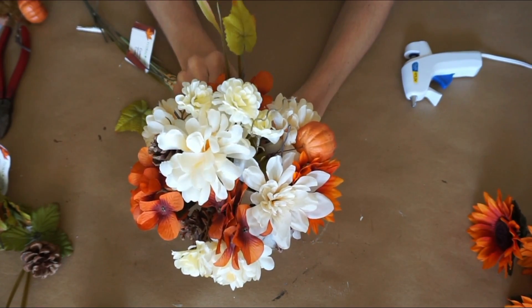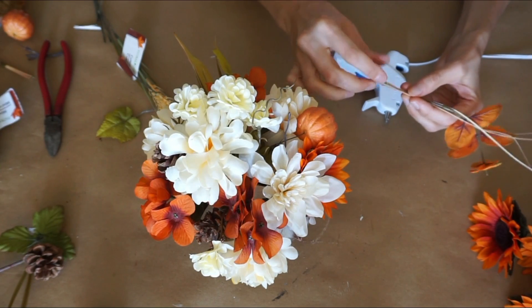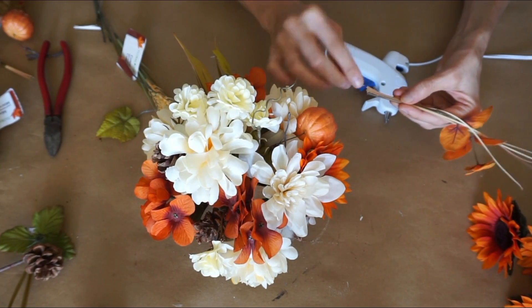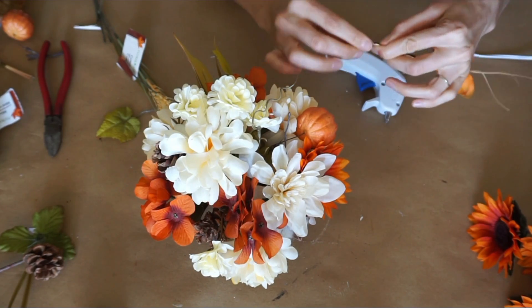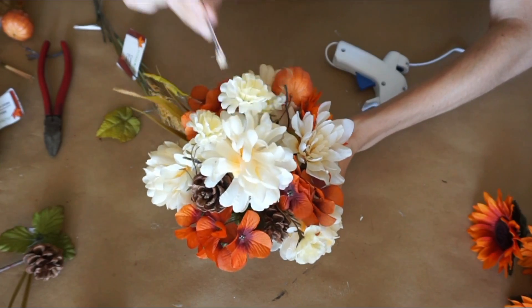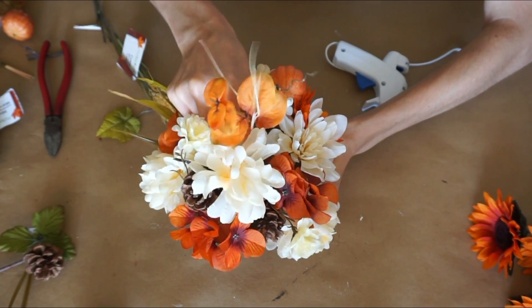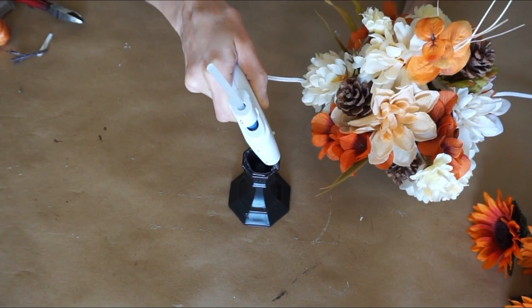I glued these two stems together. Just get creative when you're building a centerpiece, and this goes for any type of centerpiece — whether it be for fall, for Christmas, for your wedding, anything you make. Just keep it fun, keep it creative. I like to do the centerpiece a little bit taller in the middle and then kind of flow it down to the sides on the way out, but you could do it any way you like.